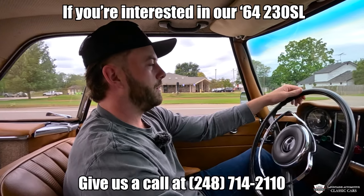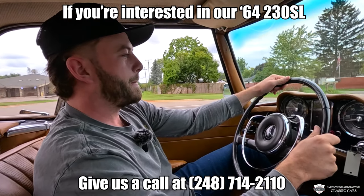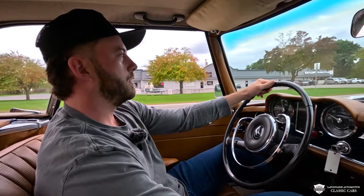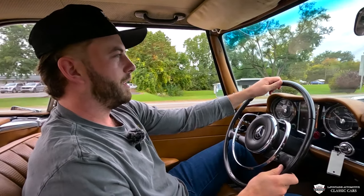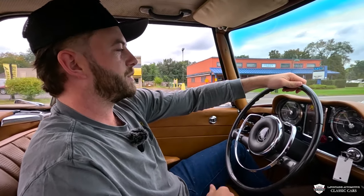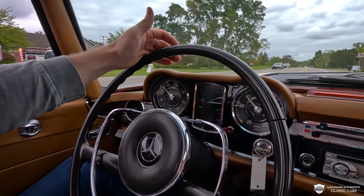Taking off in first, into second, through into fourth — that's a smooth ride. We're doing 80 kilometers, whatever that means. Tach working, all our gauges are working, fuel level low — that's good.